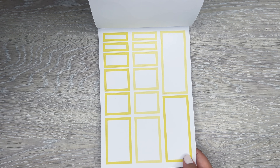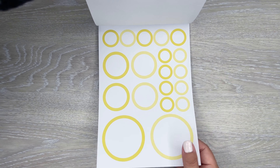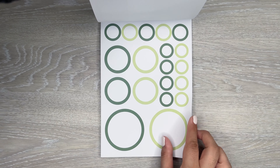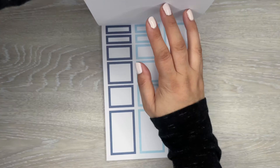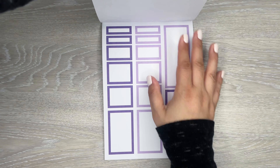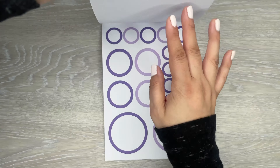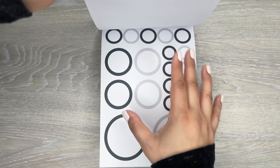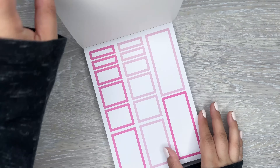Next are the yellow ones and circle yellow ones. And then the greens, and then the circle greens. Blue and the circles. Purple — those are really pretty purples. And then you get the black and grays, and the circles. So like I said, two sheets of each of these color options. Really, really nice.